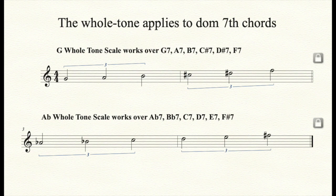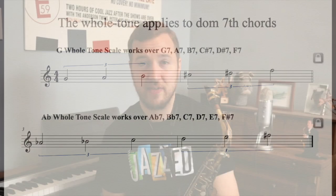Since the whole tone scale is symmetrical, this same scale works over A7, B7, C sharp 7, D sharp 7, and F sharp 7. Likewise, the second whole tone scale can work over Ab7, B flat 7, C7, D7, E7, and F sharp 7.